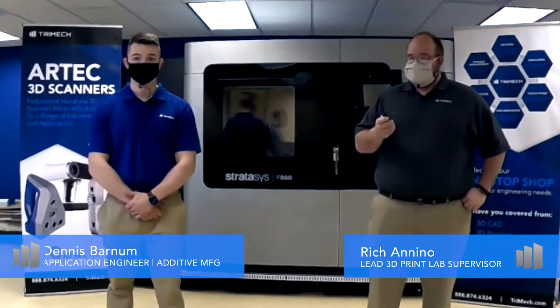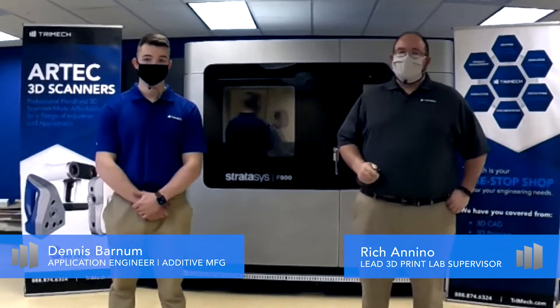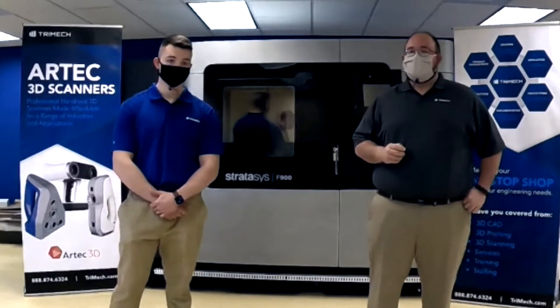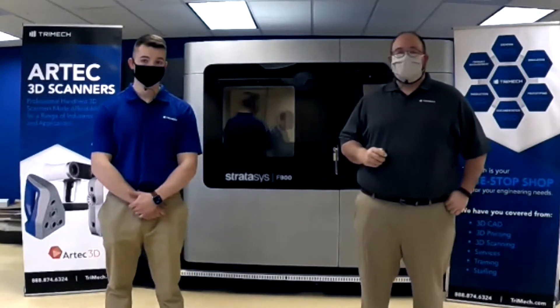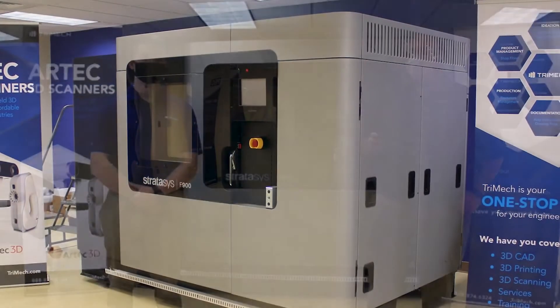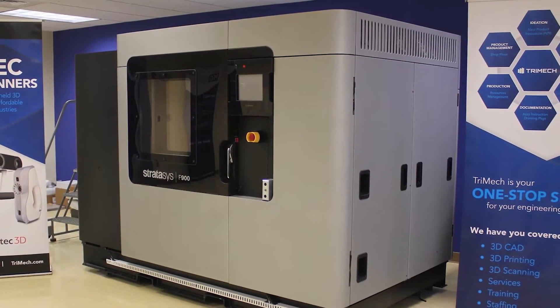Hi, I'm Rich Nino, and this is Dennis Barnum, and we're both very excited to have you join us today for a virtual walkthrough of our brand new Rabbit Prototyping Service Center in Rocky Hill, Connecticut. We'll talk more about TriMac RP Services a bit later, but for now, why don't you tell us a bit more about this gigantic machine that we're standing in front of here, Dennis?